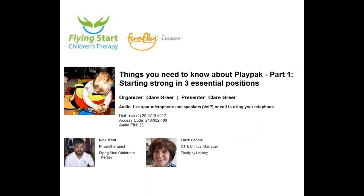I'm going to be introducing Nick. Nick is a physiotherapist and founder of Flying Star Children's Therapy in Yorkshire in the UK. I've also got Claire Canale here, who is Firefly by Leckie's clinical manager. My name is Claire Greer and I am going to be moderating today.